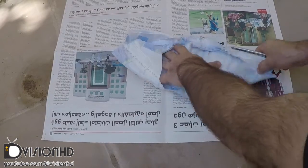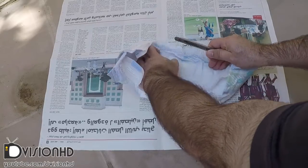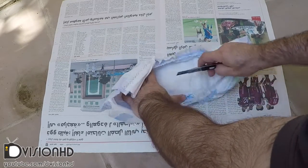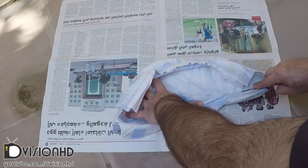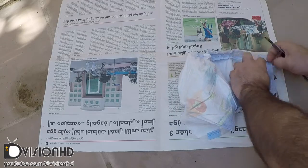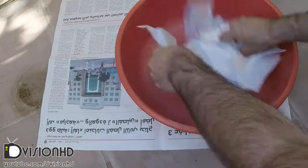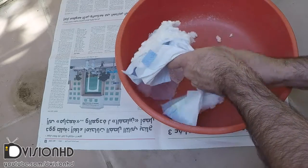Hi, today we will see how disposable diapers can help in gardening and create super absorbent soil. For this project we need a diaper — it could be a new or used one. First you have to open the diaper, cut the sideline and open it up. There is a layer of cotton which we should remove, and under that there is another layer which contains the gel — we need this gel.